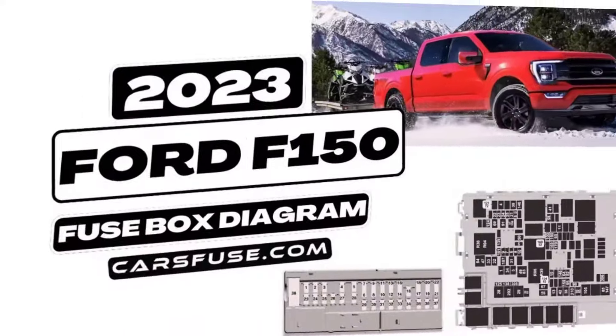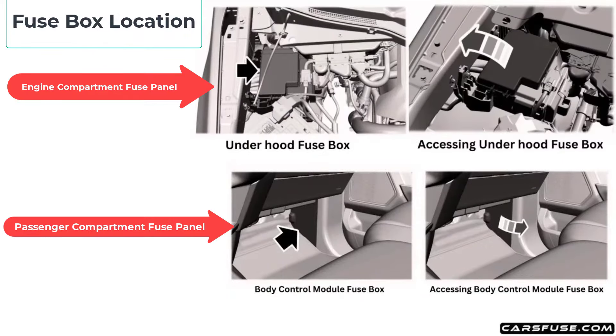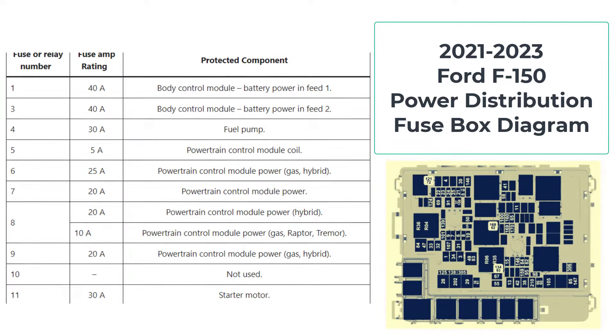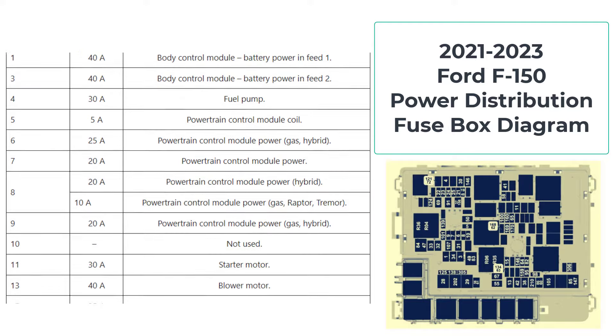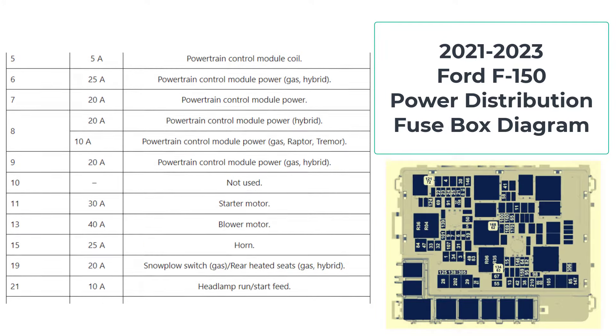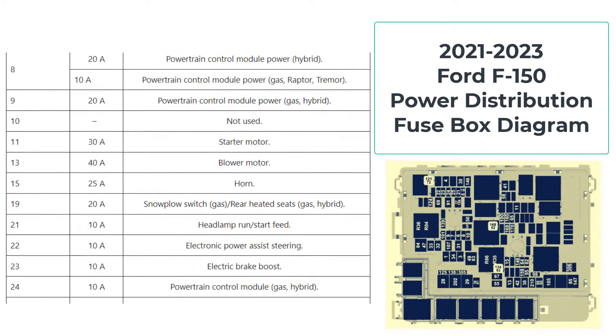We'll unravel the complexities and demystify the purpose of each fuse, enabling you to navigate your electrical system with competence and ease. The fuse box is responsible for protecting the electrical circuits from overloading and damage. This quick reference guide is not intended to replace your vehicle owner's manual, which contains more detailed information concerning the features of your vehicle, as well as important safety warnings designed to help reduce the risk of injury to you and your passengers.